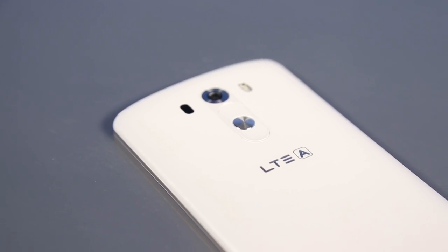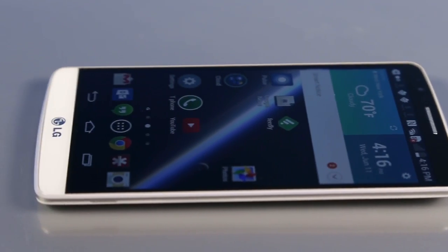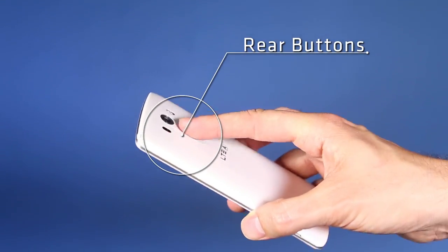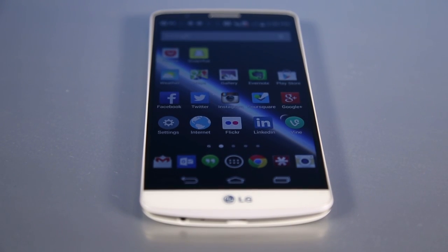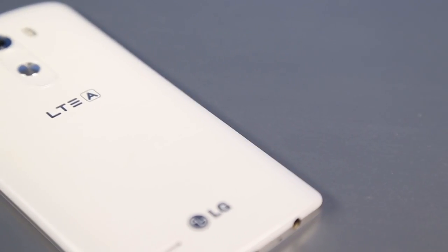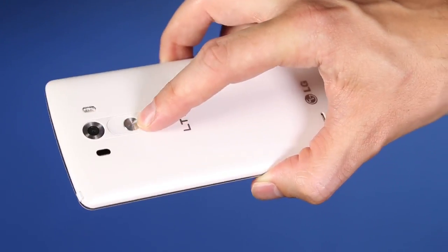The design of the LG G3 is pretty top-notch. It's got a really nicely finished back, it's very light, it's got a cool curve, and it also has these rear buttons. I don't know if I'm a super big fan of the rear buttons, but I got to admit they're different and they're kind of cool. The only problem is that it's a little hard to get used to if you're used to a normal phone, and it's right by the camera, so a lot of the time your finger is just going to slip right on top of your camera lens, potentially getting some fingerprints right where you need them the least.